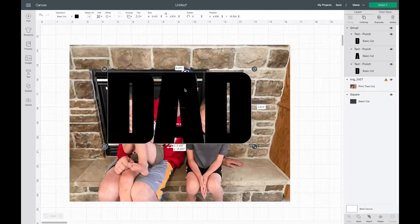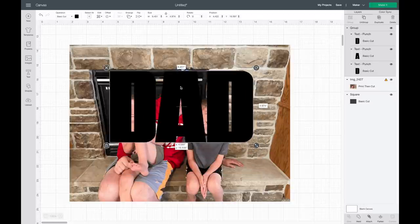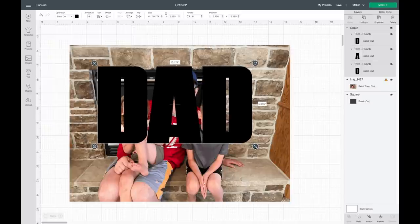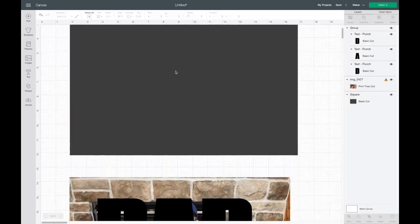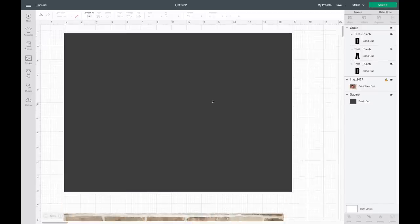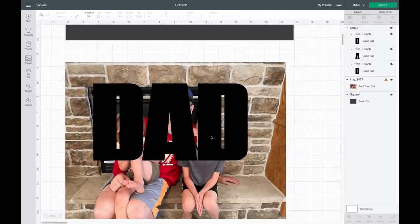Now I'm going to bring this over my image and line it up with their faces. I'm trying to make sure that their faces will be inside the letters as much as possible so that you can see them. The next thing I'm going to do is slice out each letter with the image, because I want to be able to make this pretty big in the frame. I'll show you an example if I don't do that — if I were just to slice 'DAD' out of this image all at once.